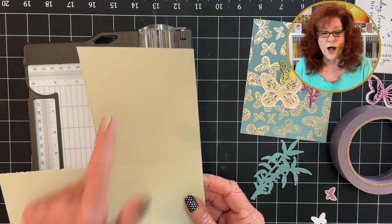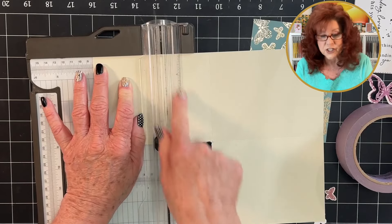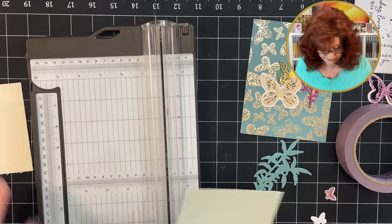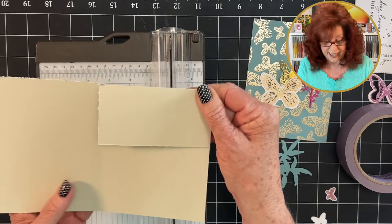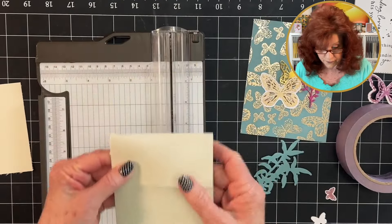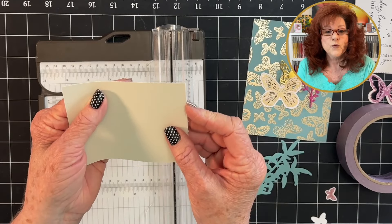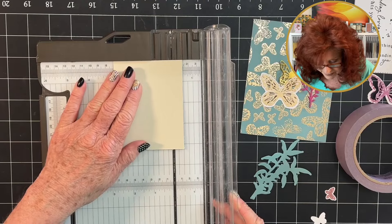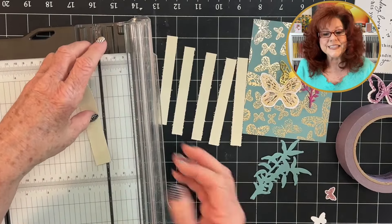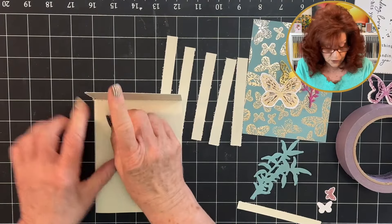Now take this top flap and put it back in the trimmer. We're going to cut it off at 3¼ because we just want a small little flap. This flap goes down just like this — it goes over to create a card, and the lattice is going to go over. Then take the piece we cut off and cut some ½-inch strips. Take the last little piece and simply cut it in half. Bring in your bone folder and give it a really good crease.